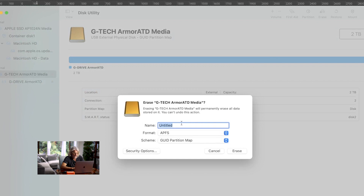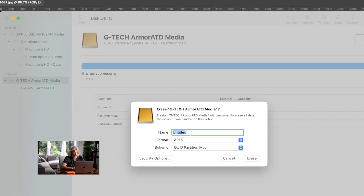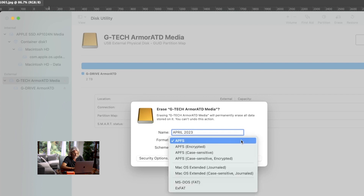Up in the top bar it's got Erase — you want to click on Erase and then it brings up a chance to name your disk. I always like to put the date on it, so it's April 2023. I like to put the date that I started it from so I know — when you've got multiple hard drives — when it's from.